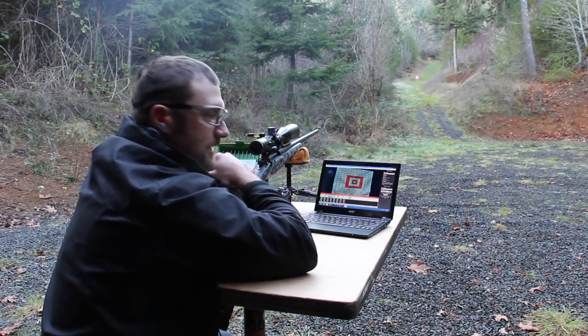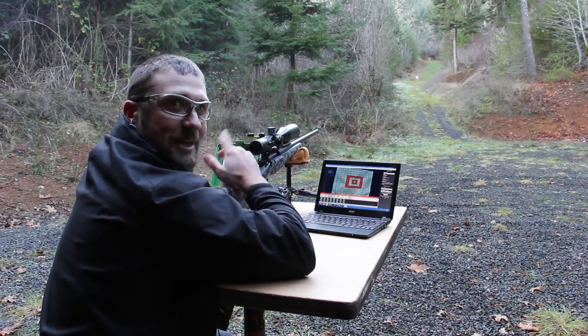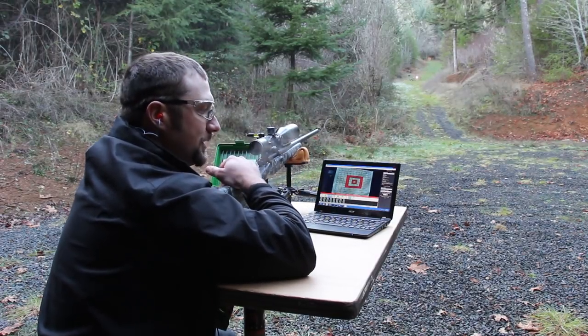I took three different shots at three different aim points on the target. I'm going to hit the space bar and show you all three shots flashing.